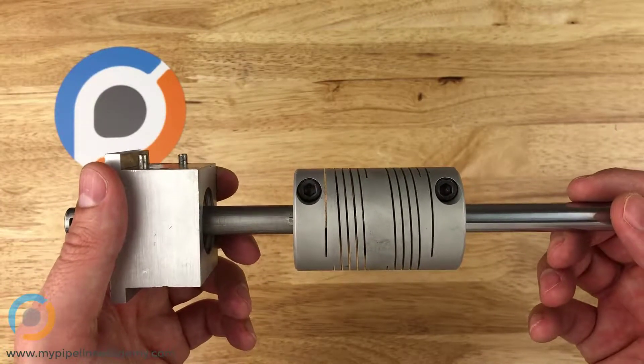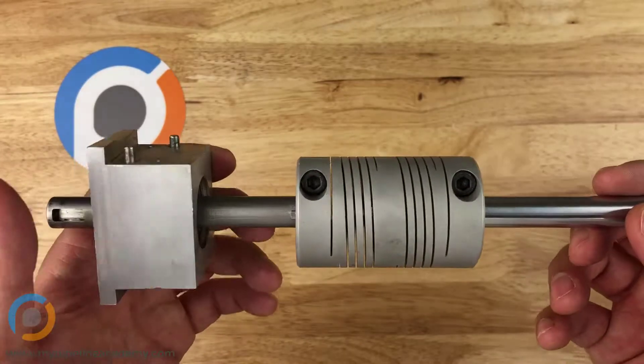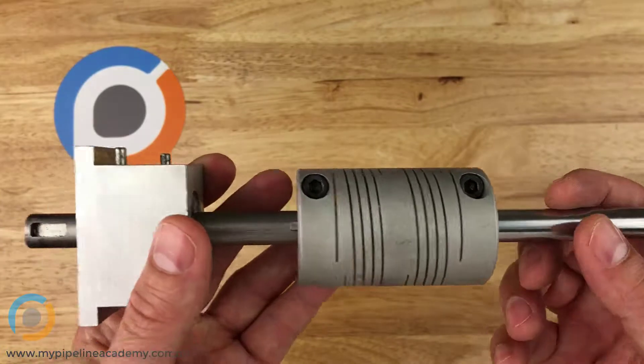So we have our shafts together. Now, why is a flexible shaft coupler even necessary? What would be the value in putting this together?